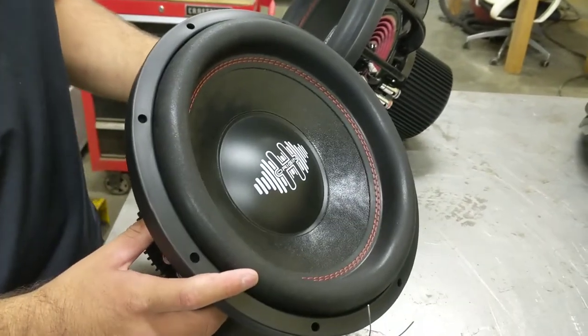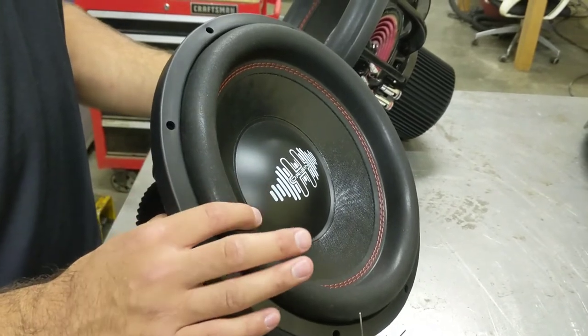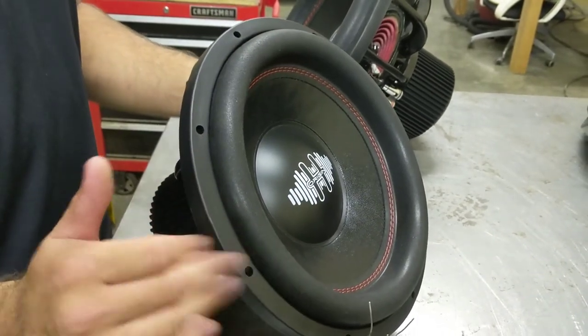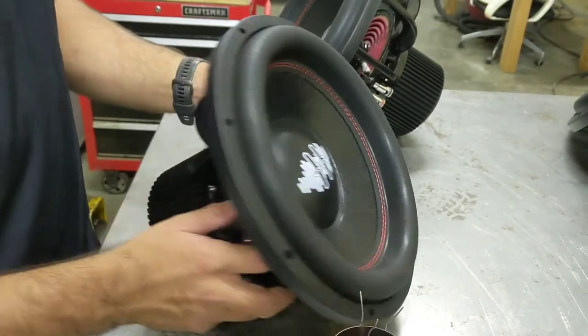The cones are all non-pressed paper cones and we finish them off with our double-stitched medium roll surround. We really like this surround because it optimizes the cone area of the sub as well as having the excursion capability that we need. And then we have the polypropylene dust cap on the front.